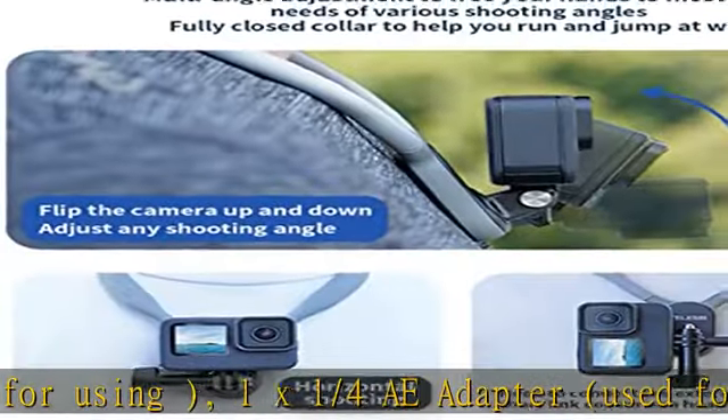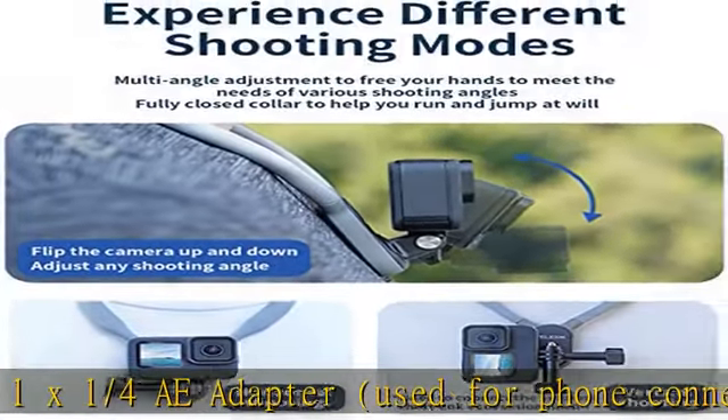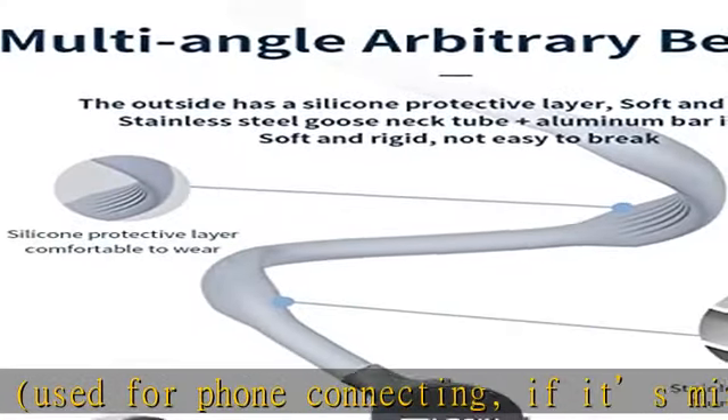If you need a shorter one — 17cm / 6.7 inches — purchase B0BRM6TNRR.